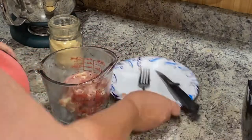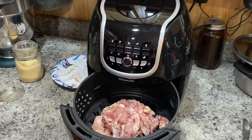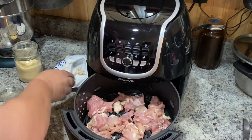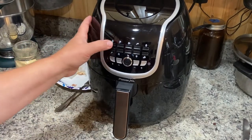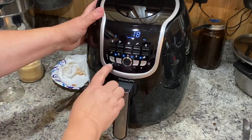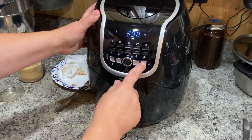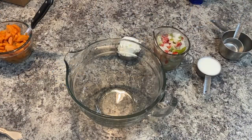I'm adding the chicken to the basket and spreading it around evenly so it gets evenly cooked. My air fryer has different choices — instead of the chicken button, I'm going to click the french fry button and then adjust the time and temperature. I'm using the french fry button because halfway through it will prompt you to shake or stir the chicken in the basket, which gets it to cook thoroughly. Adjust to 390 degrees for 10 minutes.